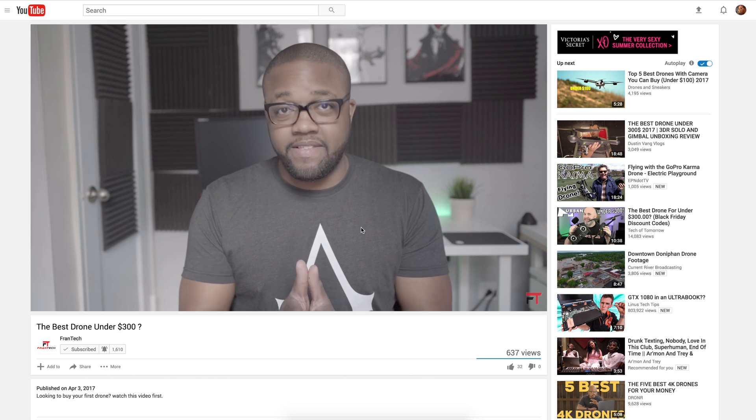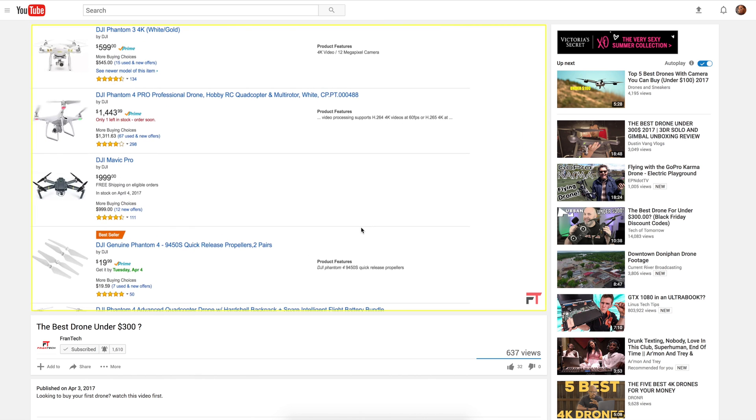What's up guys, my name is Fran and once again welcome back. So in my previous video I did my review on the best drone under $300. In that video I checked out the 3DR Solo and showed off some of its features and spoke on how it's a fantastic drone under $300. But also in that video I mentioned I'd be doing a dedicated video to the modified GoPro that I use with the 3DR Solo.